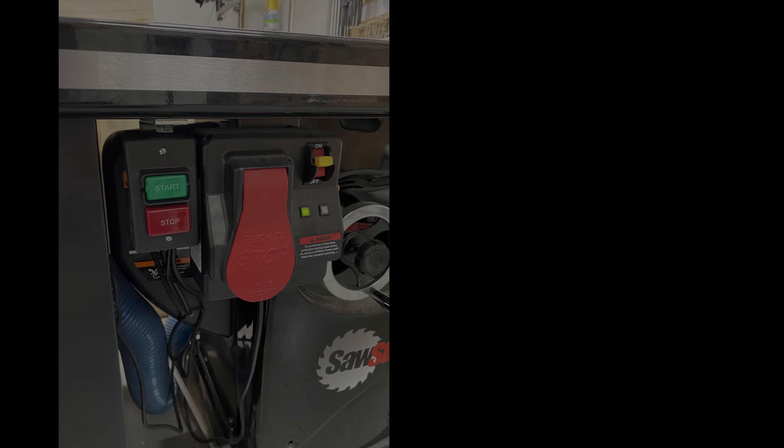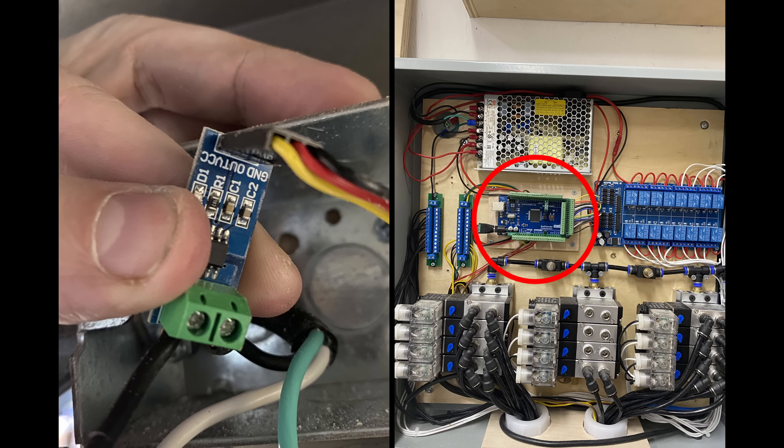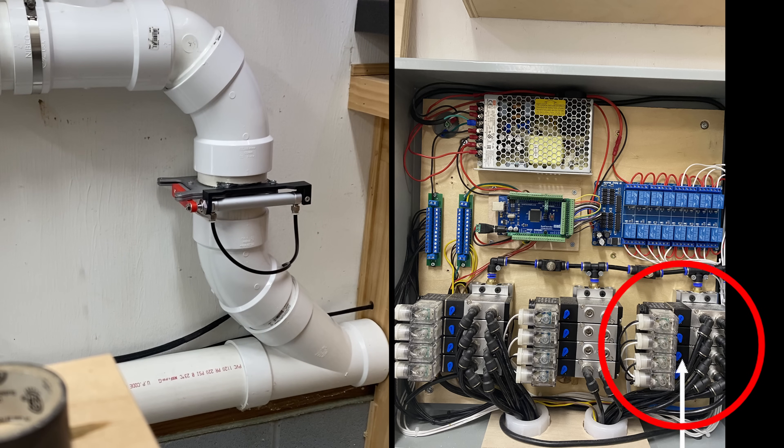Now that it's all hooked up, let's walk through an example of how it works from start to finish. First, we turn on the tool. The current sensor then detects a change and sends that back to the Arduino. The Arduino receives a signal and, based on which sensor it was, knows in this case that it was the router table. It then sends signals to the proper relays to turn them on or off. The relays then switch over and provide power to both the proper solenoid valves and to the dust collector. The solenoid valves then redirect the air into the pneumatic cylinder, forcing the blast gates to open or close accordingly.